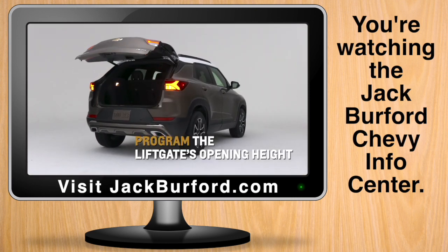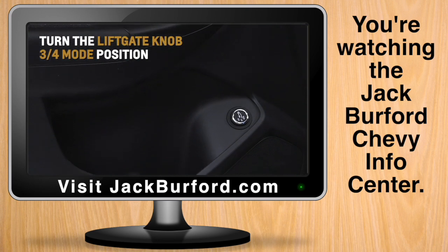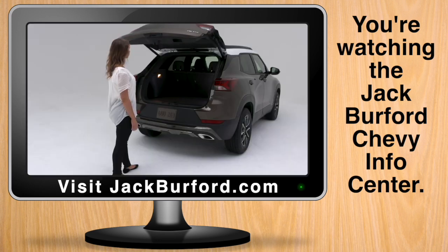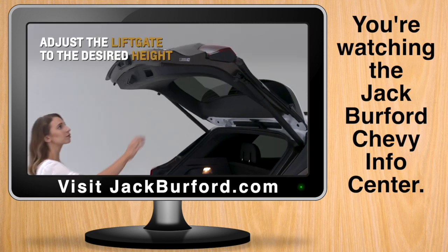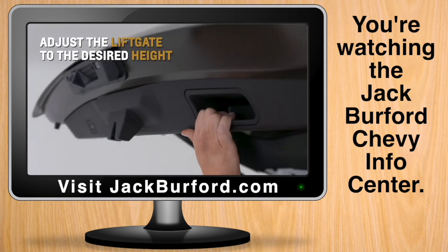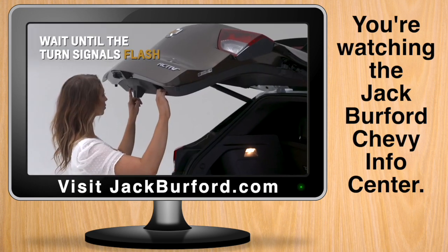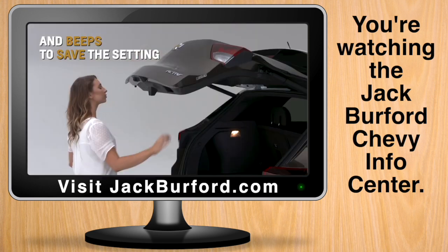Program the liftgate's opening height by turning the power liftgate knob on the driver's door panel to the three-quarter mode position, opening the liftgate, and then manually adjusting the liftgate to your desired height. Press and hold the button on the bottom edge of the liftgate until the turn signals flash and a beep sounds to save the setting.